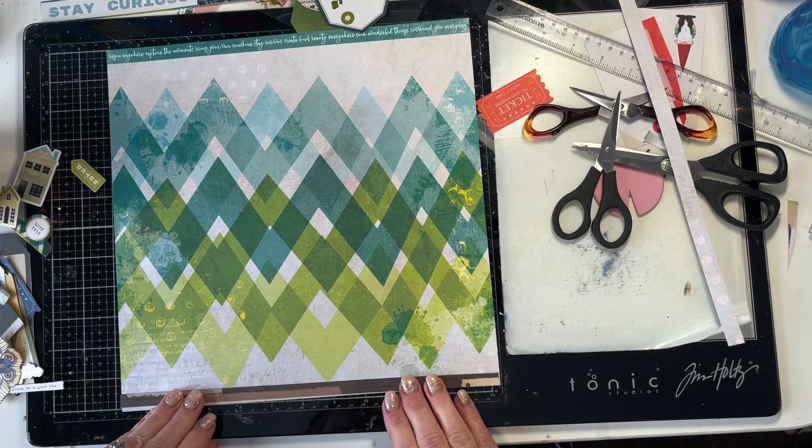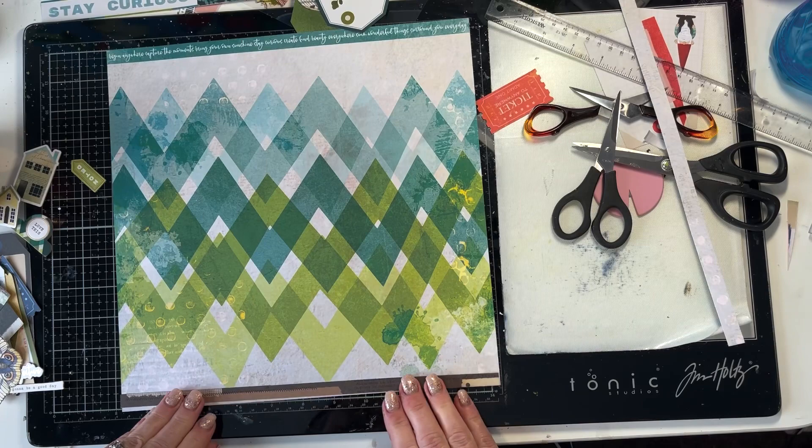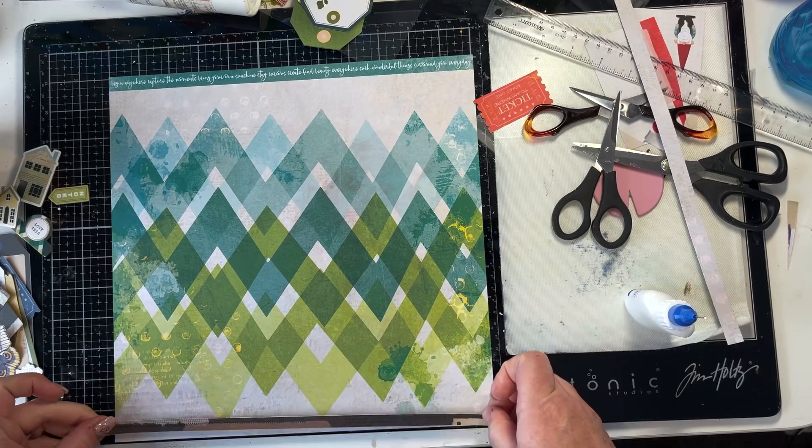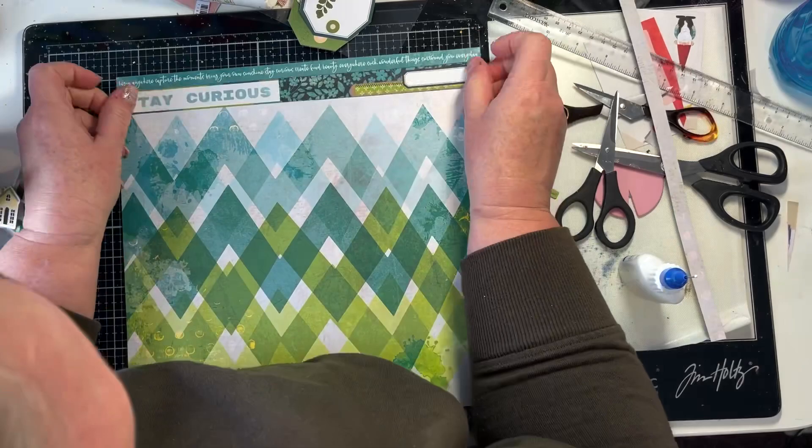I'm using this beautiful chevron paper as the background and I am retaining the selvage strip at the top, which is a beautiful phrase that says: begin anywhere, capture the moments, bring your own sunshine, stay curious, create, find beauty everywhere. Such wonderful things surround you every day. So it's really cute, and I'm keeping that on.